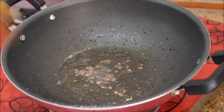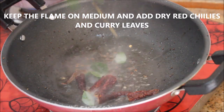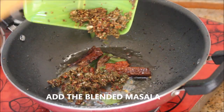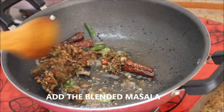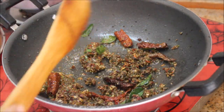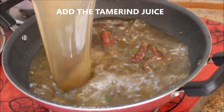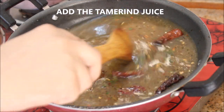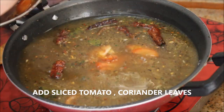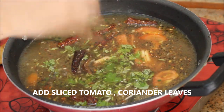When they turn brown in color, add the dry red chilies and curry leaves and stir well. Now add the masala which we blended and sauté for one minute, then add the diluted tamarind juice and finely chopped tomatoes.